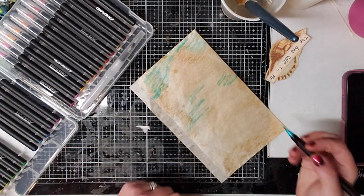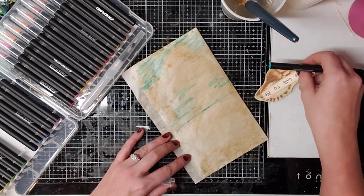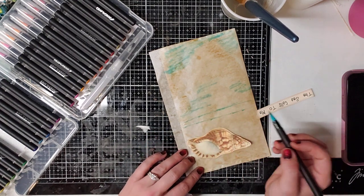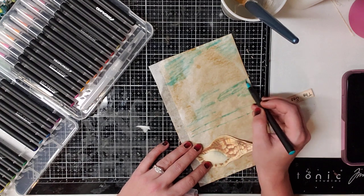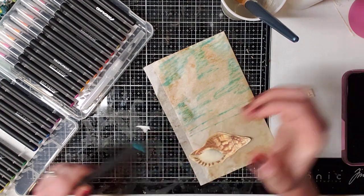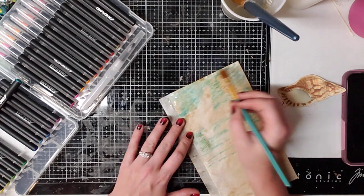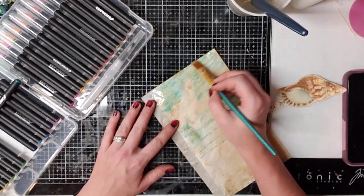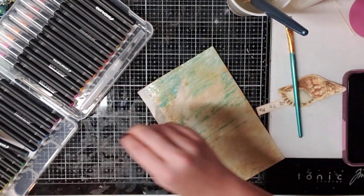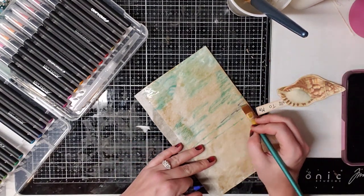I'm going to leave the bottom because I want it to look like sand. I think I'm going to put the seashell right about here. Then you take your water — see how it's coming together? That's literally all you do.